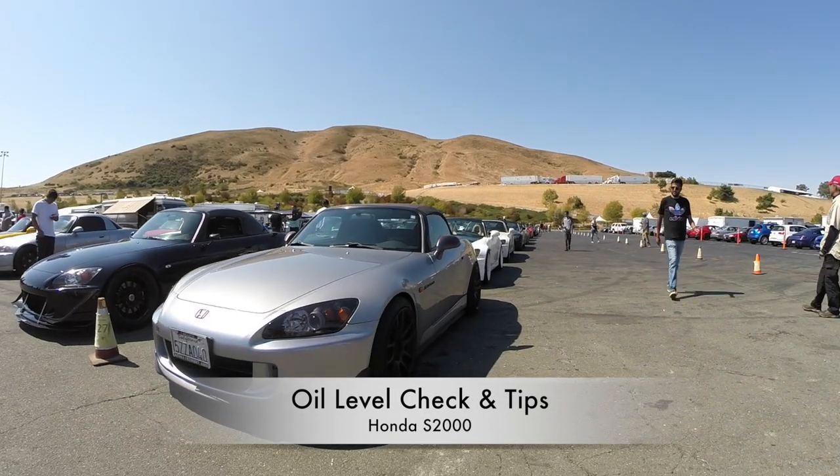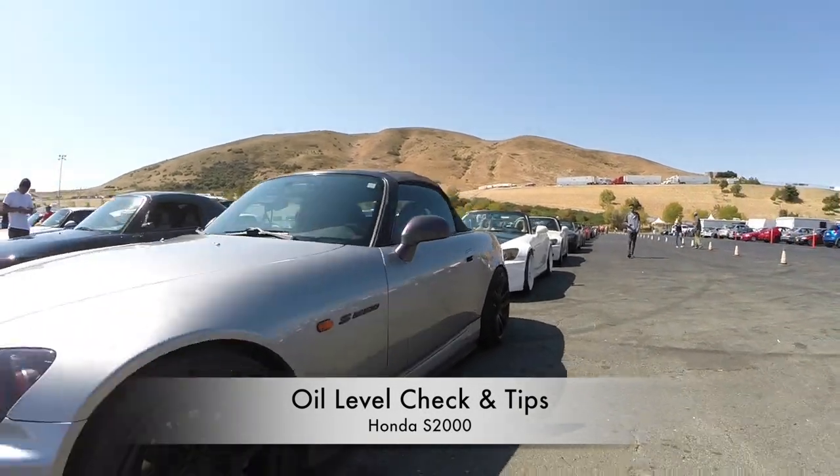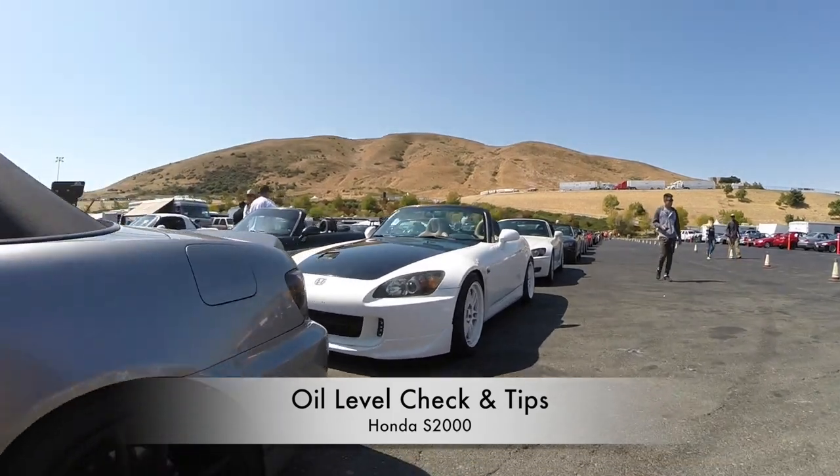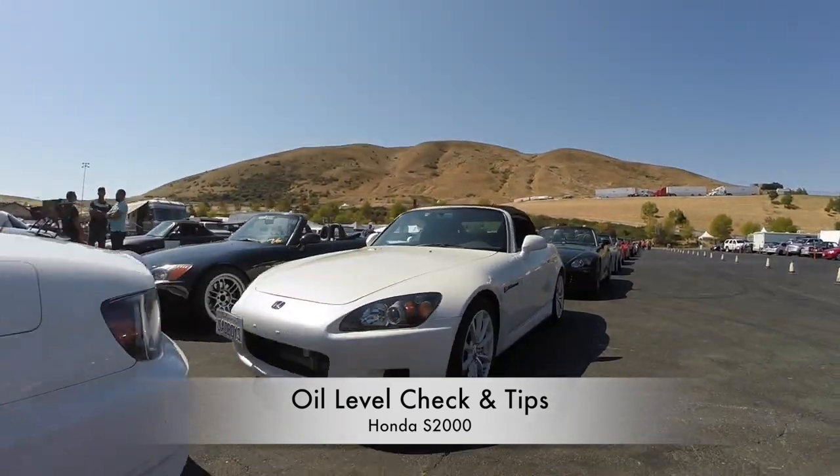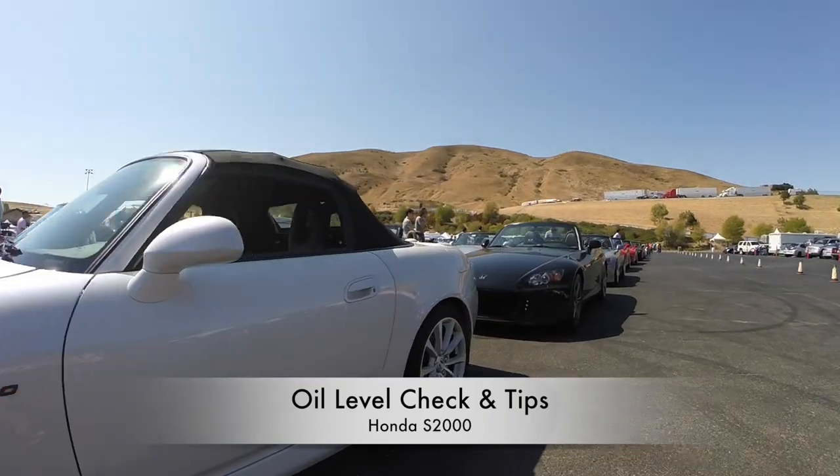Hey everyone, today I'm going to show you how to properly check your oil. I know this might sound trivial to some of you, but I've seen so many AP1 motors lost to oil starvation that I felt compelled to make this video. Let's get started.